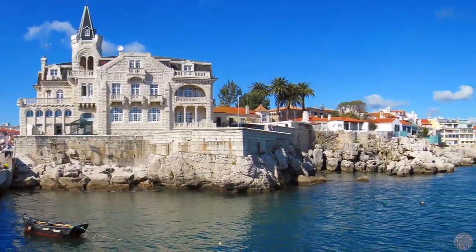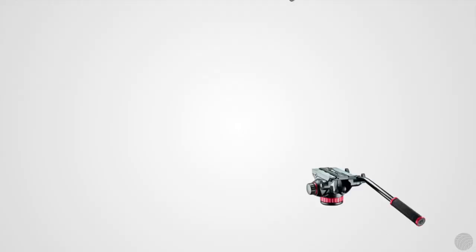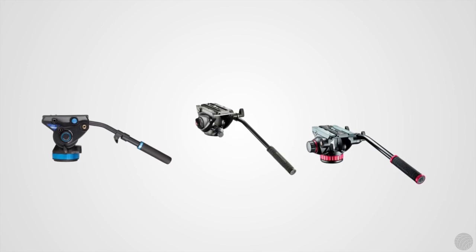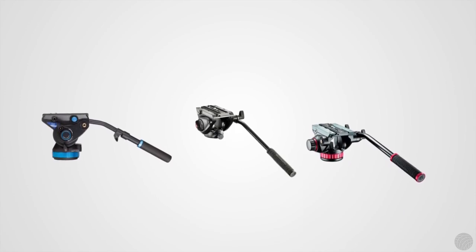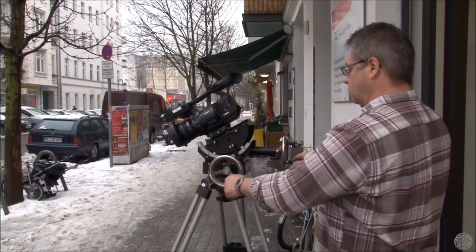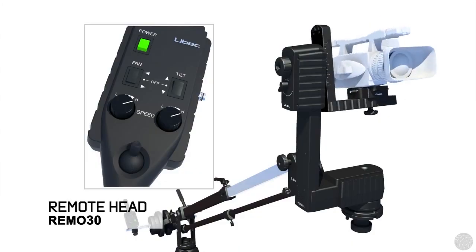Having said that, in recent years, manufacturers like Manfrotto and Benro have created lines of fluid head tripods at highly affordable price points. Other types of heads also exist, including geared heads for smooth repeatable movements and motorized remote heads.